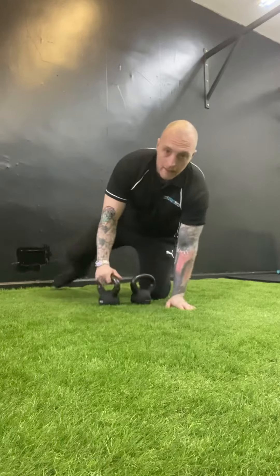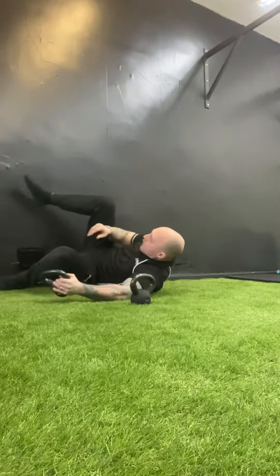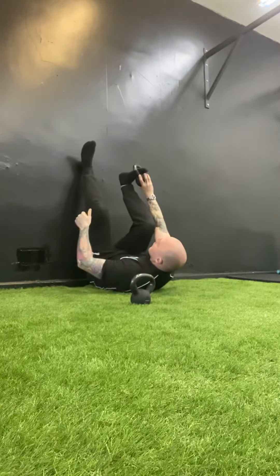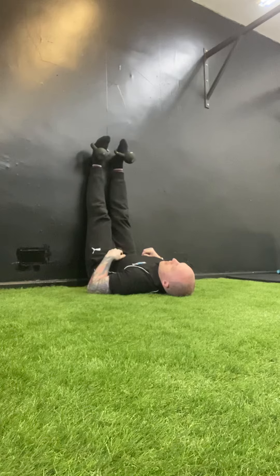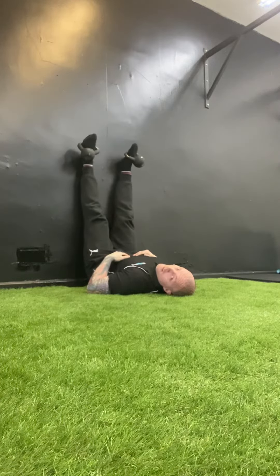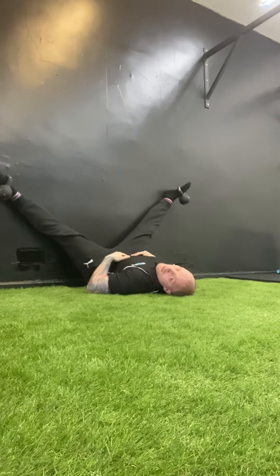I'll demonstrate both. First, get into position — get super close, wriggle your way in, one foot on followed by the other. Then you can half point just to keep you in position, and from there slowly lower your legs out into the stretch.